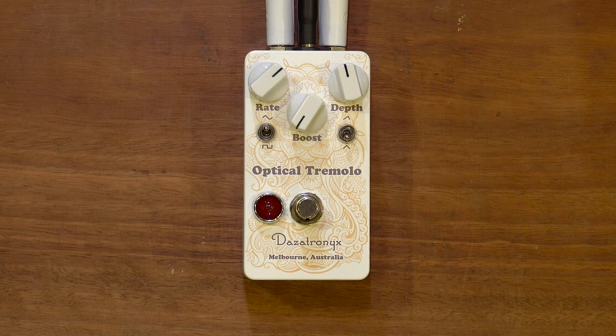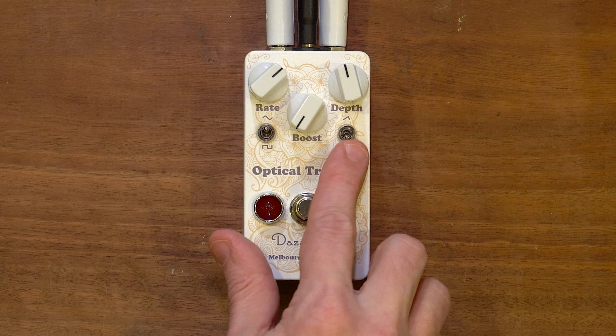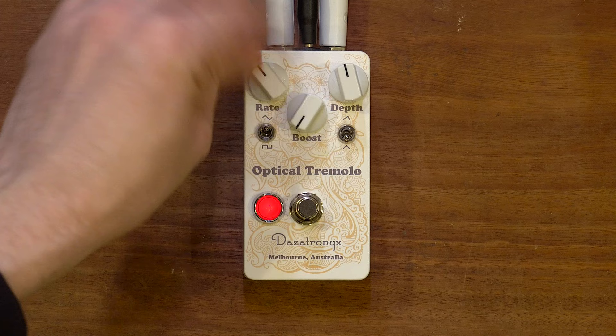We did a video a little while ago on the stereo optical tremolo — the stereo panning optical tremolo — which you can watch here. Some people in the comments said it made them a bit dizzy listening on headphones. This is basically the mono version of that. You've got rate, depth, a boost, two wave types — sine and square — and you can set it to be symmetrical or asymmetrical. One of the cool things is there's a very big light that pulses to show how fast your amplitude modulation is occurring.